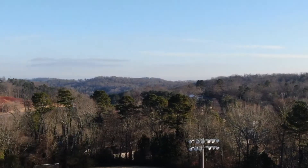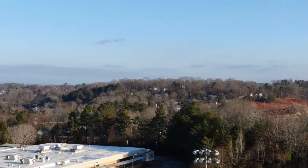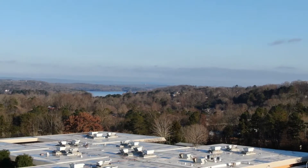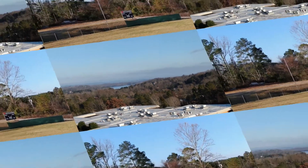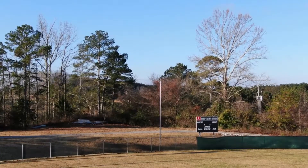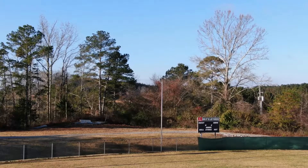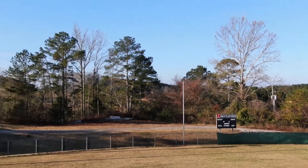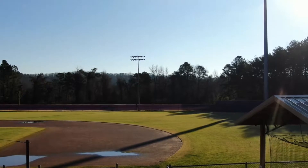Hopefully we'll learn how to fly this thing quickly and maybe get brave enough to take off from our back deck. As I said, our house is surrounded by trees so we're a bit scared to navigate around them right now. In this video you're basically looking at a baseball field, a football field, a track, some construction on the sports fields around the high school, and off in the distance you can see Chickamauga Lake — or Harrison Bay, as some people call it.